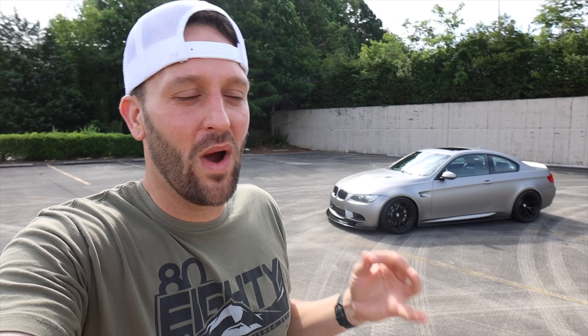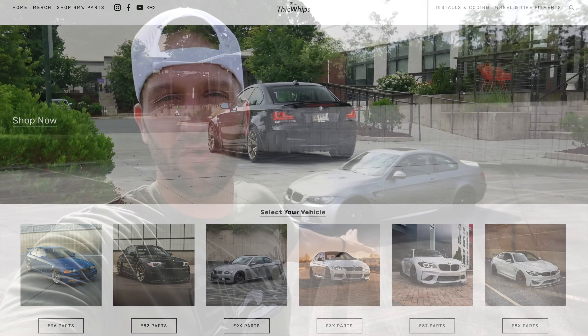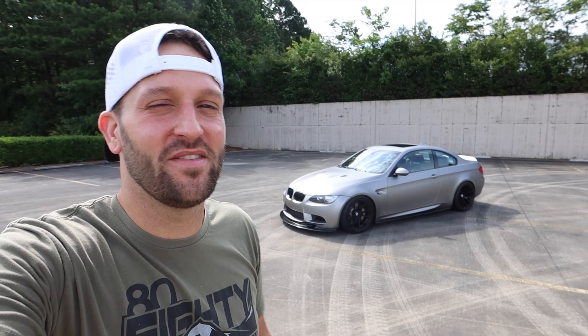Anyway guys, I hope this video found you well. If you have any questions, leave them down in the comments. Make sure you guys check out the website, www.thickwhips.com — I have all of the parts from all of my builds on that website: wheel and tire fitment directory, maintenance items, blogs — everything you'll ever need if you own a BMW. That's going to wrap this one up. Appreciate you guys, I'll see you in the next one.